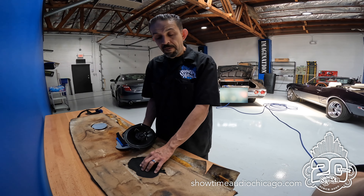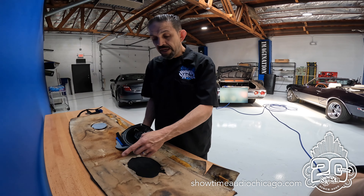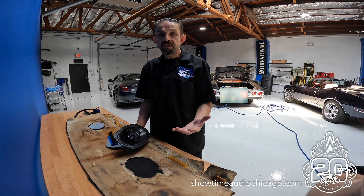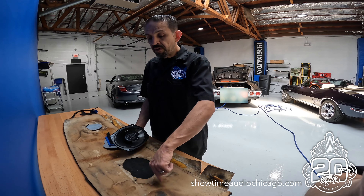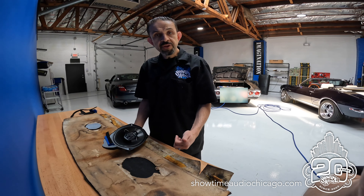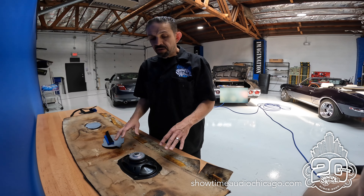The ideal solution is to cut the deck and mount the speaker properly. I know what you're going to say — sometimes you don't want to see the speakers. In that case, you make a new rear deck, cut out the opening, and then upholster the rear deck in grill cloth or a material that allows sound to pass through.